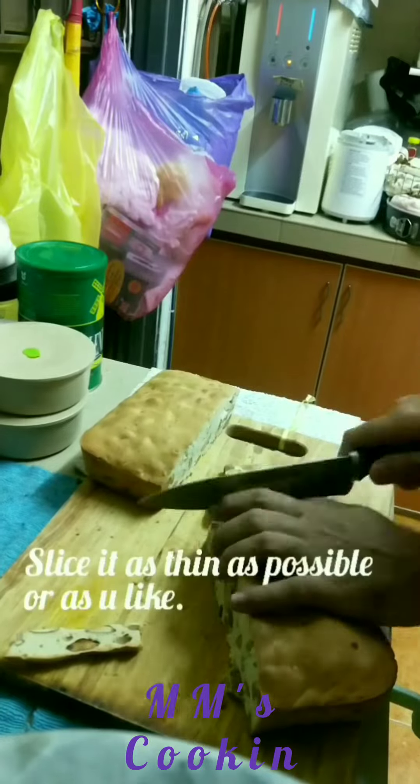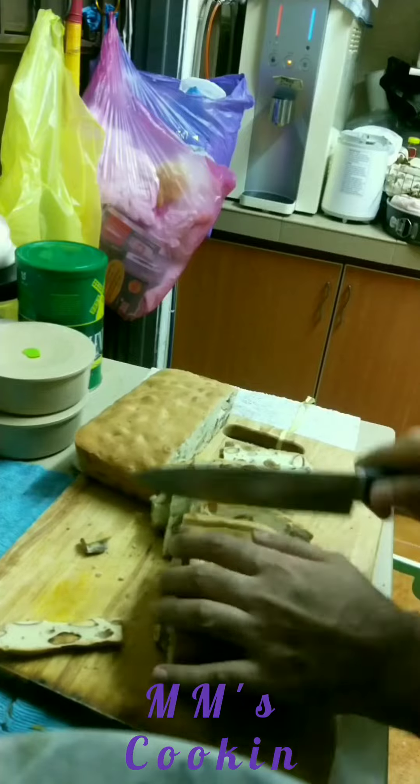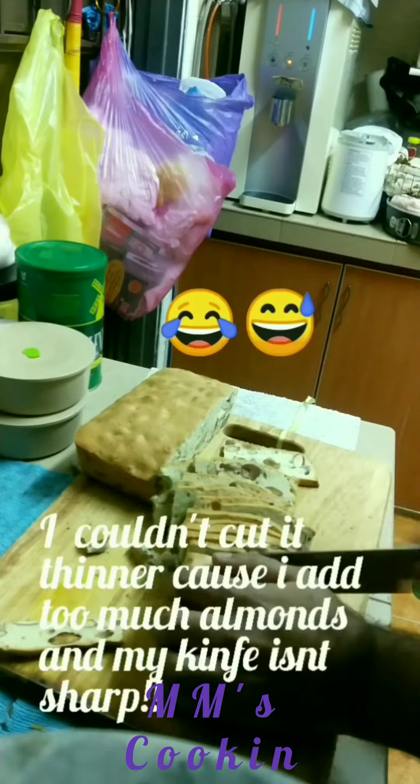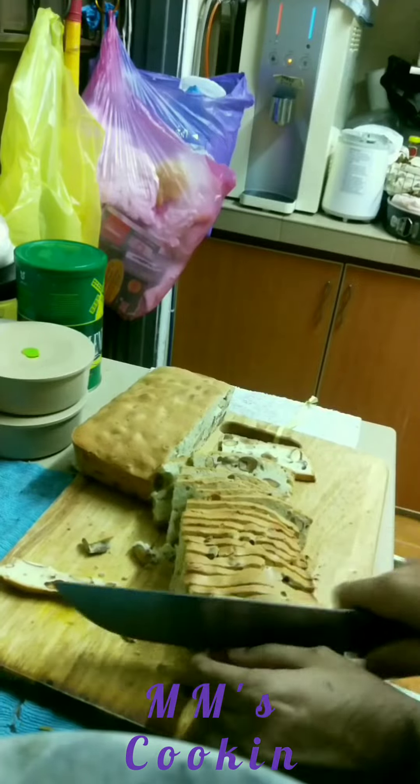Here's the problem: I used too much almonds and right now it's hard for me to slice because there's too many almonds. Also my knife is not sharp, so sharpen your knife before you slice.